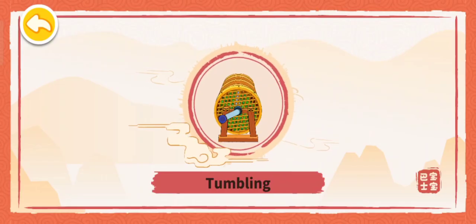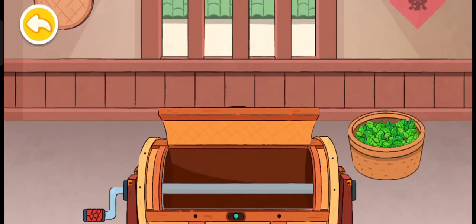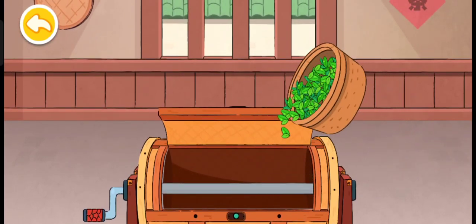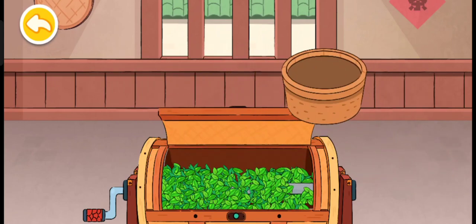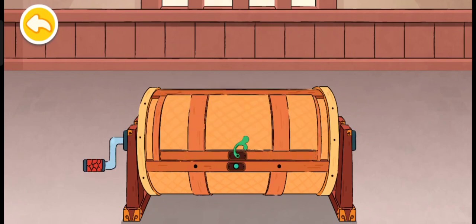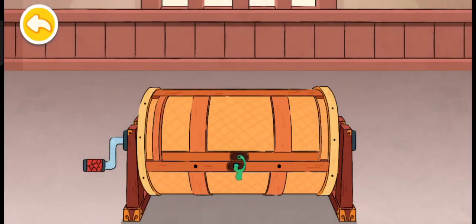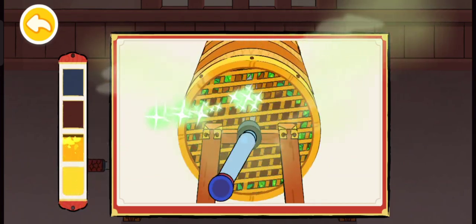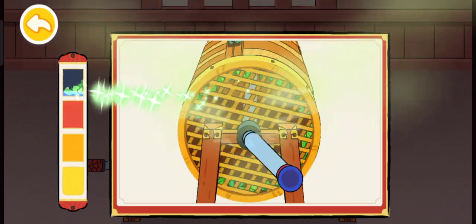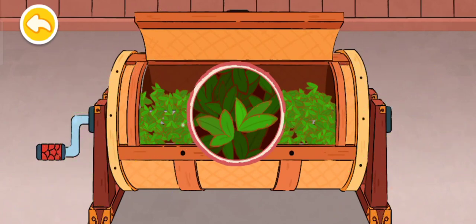Tumbling. Tumbling the tea to enhance its aroma. Close the lid and start tumbling the tea. Tumbling tea in the machine to enhance its fragrance. The edges of the leaves appear red. The tea smells aromatic and sweet.